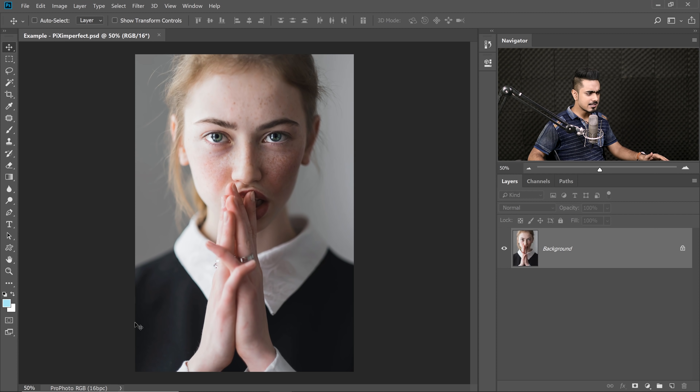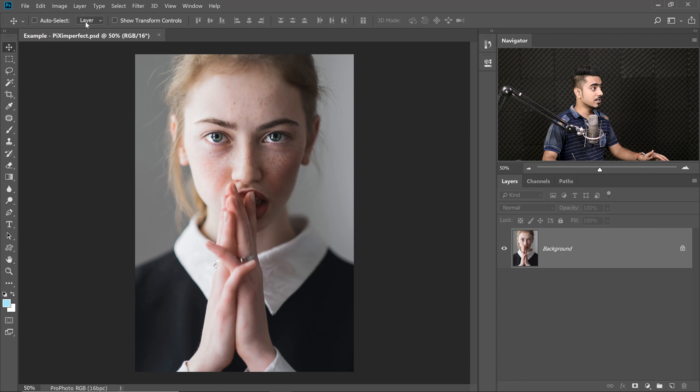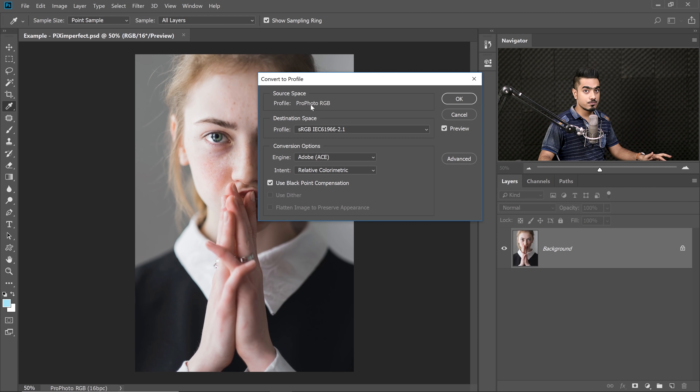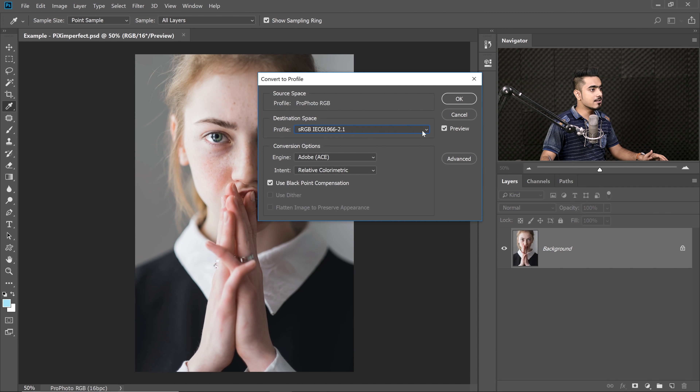The first thing we need to do is make sure the color space is sRGB 8-bit. Click on the arrow and select 'Document Profile' — it's also called color profile. You can see it's not sRGB, it's Pro Photo RGB. If you save your images in Pro Photo RGB and upload to Instagram, the colors will change. Go to Edit > Convert to Profile and change it to sRGB. Do this first, before you create adjustment layers, so you don't have to flatten anything.